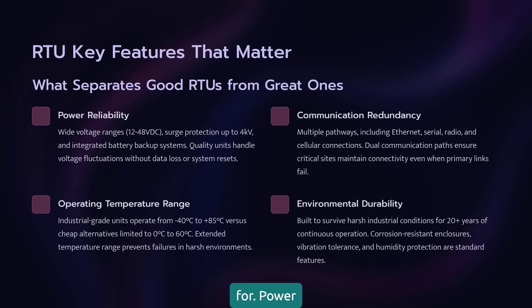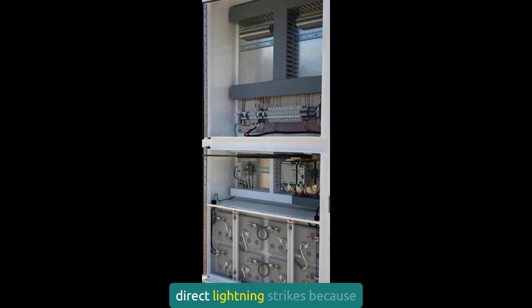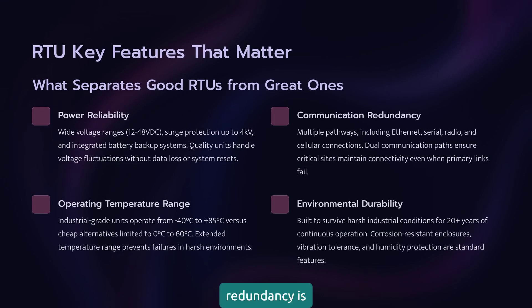Power reliability is everything. Look for wide input voltage ranges, built-in surge protection, and battery backup capability. I've seen RTUs survive direct lightning strikes because they had proper power conditioning. Communication redundancy is non-negotiable: Ethernet, serial, radio, cellular. The more options, the better. Always spec dual communication paths for critical sites. When that fiber gets cut by a backhoe, you'll thank me.